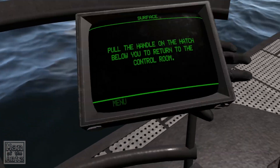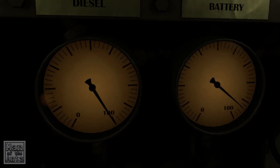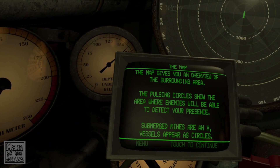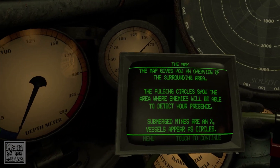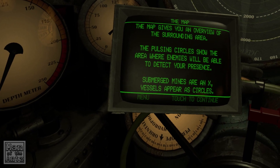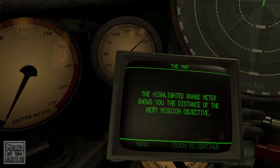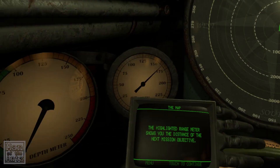Pull the handle on the hatch below you to return to the control room. The map gives you an overview of the surrounding area. The pulsing circle will show the area where enemies will be able to detect your presence — everywhere in that. Submerged mines are an X; vessels appear as circles. The highlighted waypoint marker shows you the direction of the next mission objective — 90 degrees to the right.